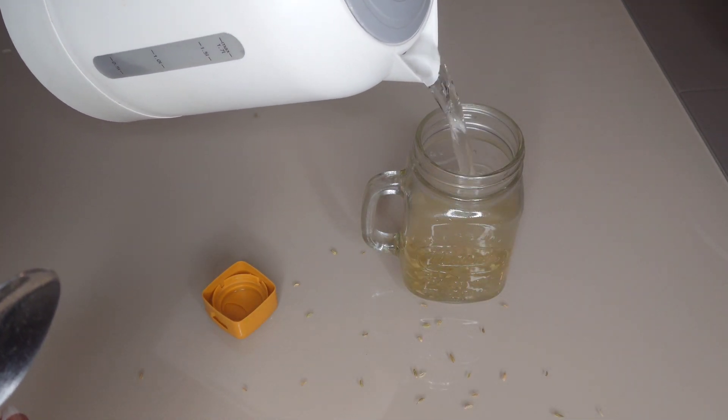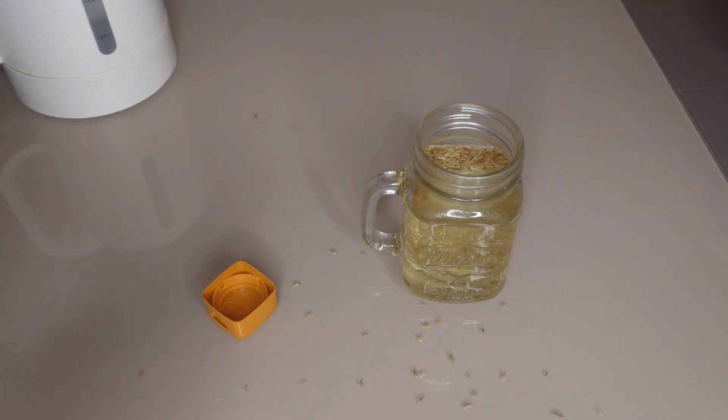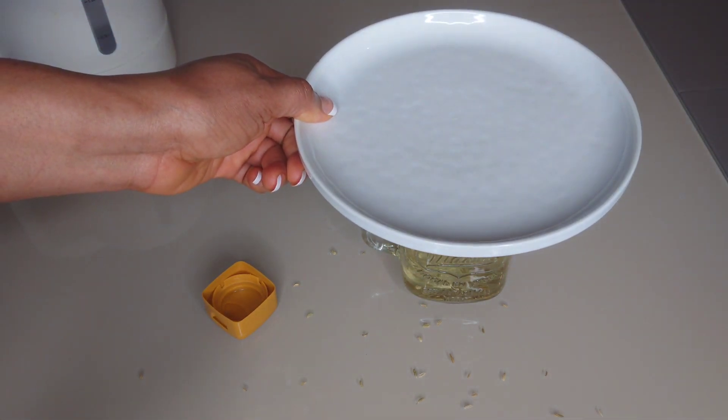You can also use cold water and allow it to infuse overnight. So when I'm done adding the hot water, I will cover the cup and allow it to infuse.